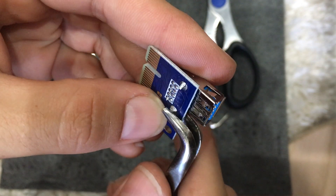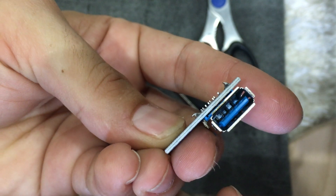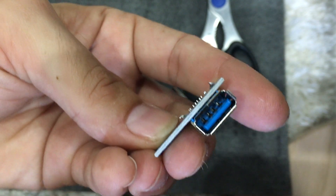Let me show you the end result — look at that, boom, quick fix! Do that on the other side and you're set to go. I hope this helps, guys.